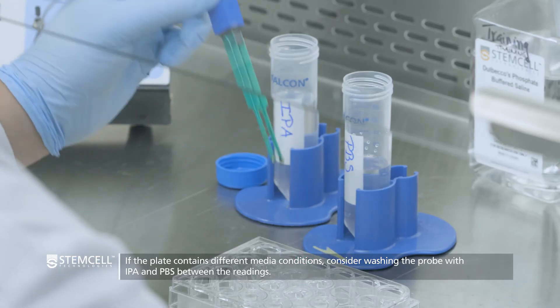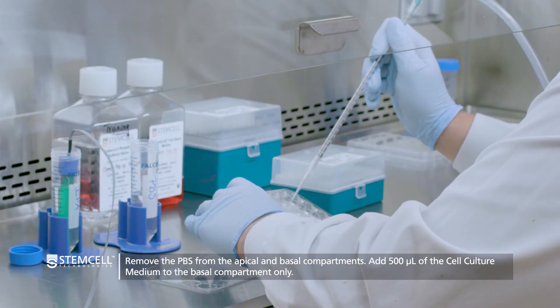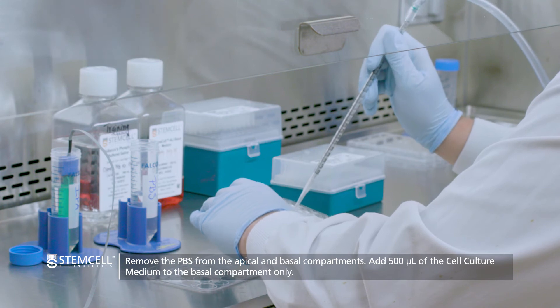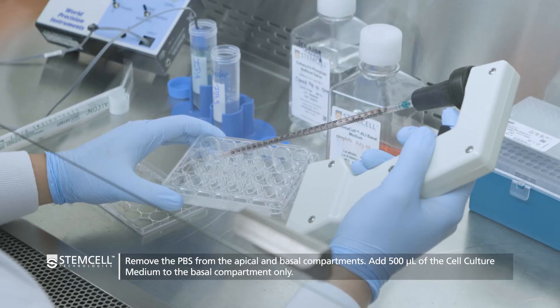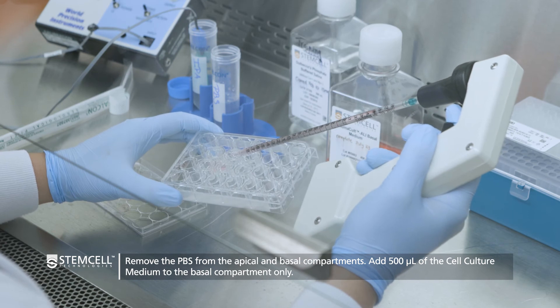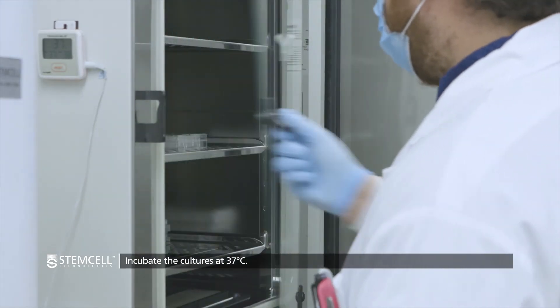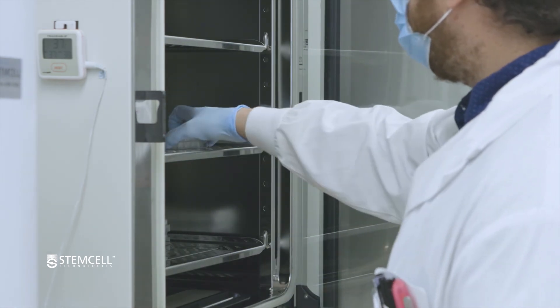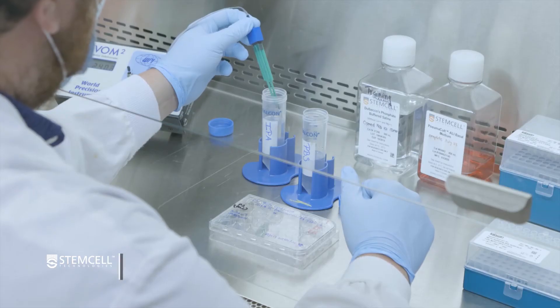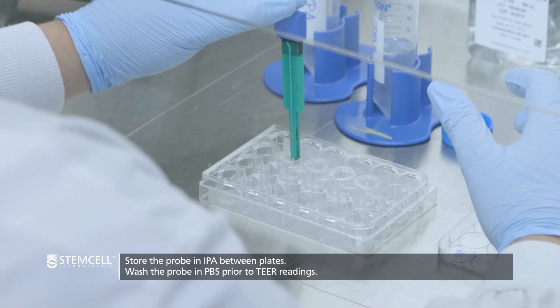Move the probe to the next ALI culture and continue collecting the OHM values for the entire plate. Once all the OHM values are recorded, submerge the probe back in IPA. Remove the PBS from the apical and basal compartments and add 500 microliters of cell culture medium back to each culture's basal compartment. Return the ALI cultures to 37 degrees Celsius. If switching between plates, ready the next plate for measurement, wash the probe in PBS, and continue to collect the next TEER readings.